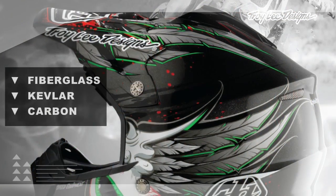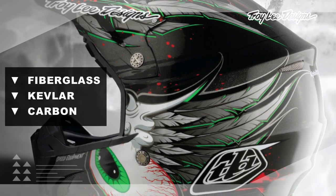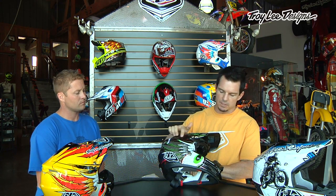Our research and development team and our design team put a lot of time and effort into making this helmet the safest that a rider can wear. Safety was our number one priority, and we used the best components and materials possible to achieve that. Starting with the shell, it's a mixture of fiberglass, Kevlar, and carbon. We reinforced it in key areas such as the chin bar and the temple area, where a lot of the impacts occur, which adds strength to the overall integrity of the shell.